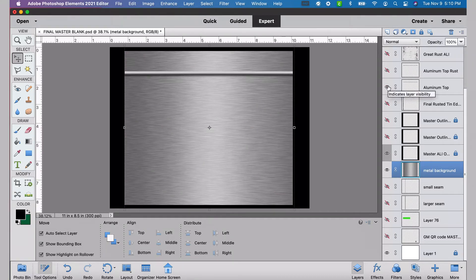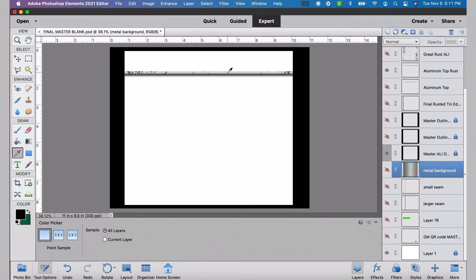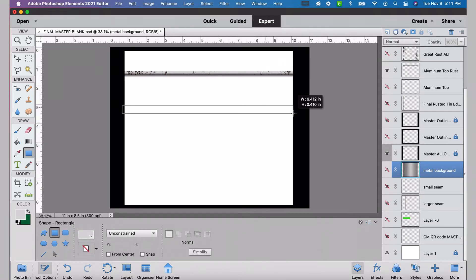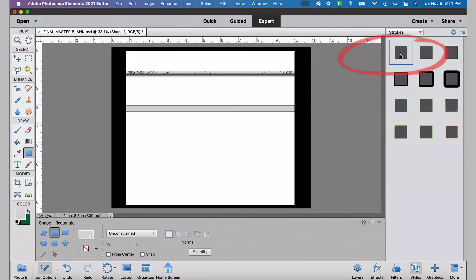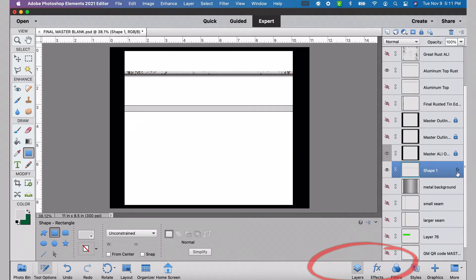I'm going to unhide my aluminum top layer. I've also created an aluminum top rust layer and I'm going to show you how to make both of those. First, we want to pick a light gray color. I'm going to use the color picker tool to select that same gray from the layer I've already created. Then we're going to use the rectangle tool to create a thin rectangle, and I'm going to simplify that shape. Now we want to select styles down in the lower right corner, and I use the first option from the strokes grouping.